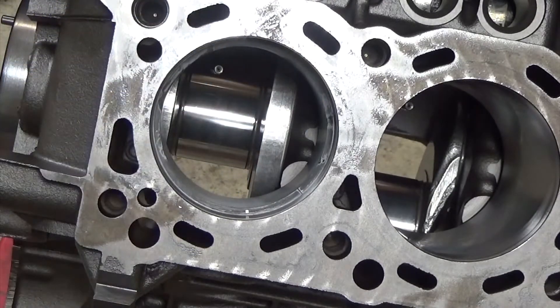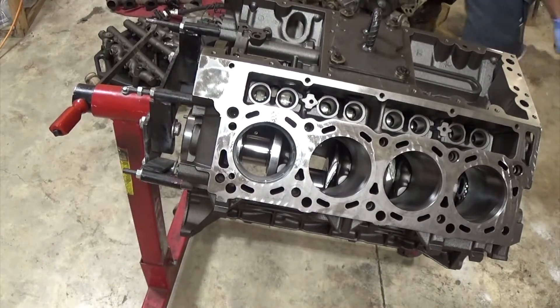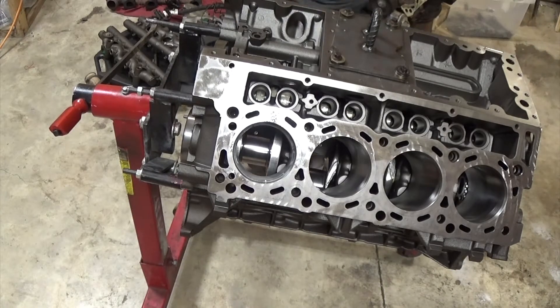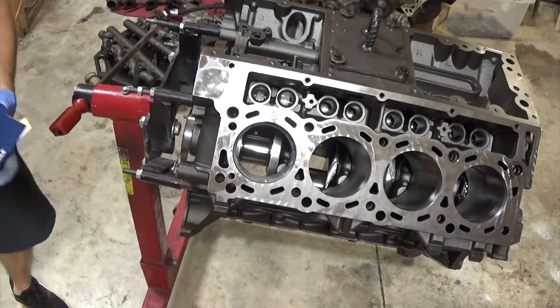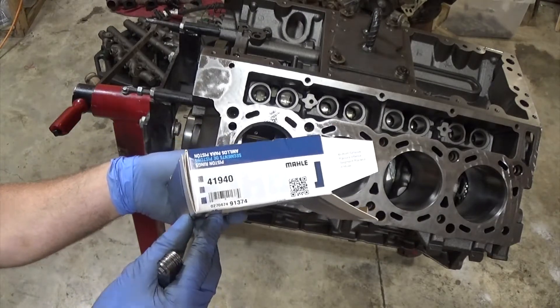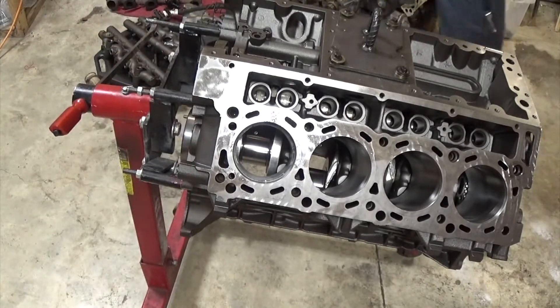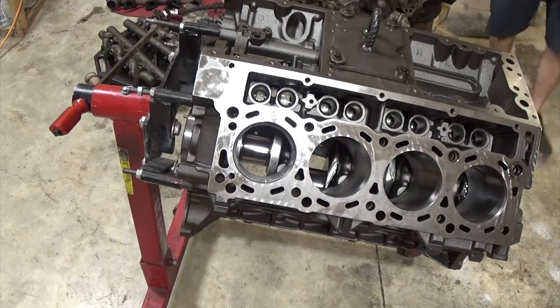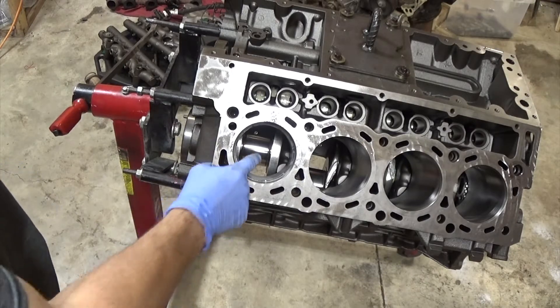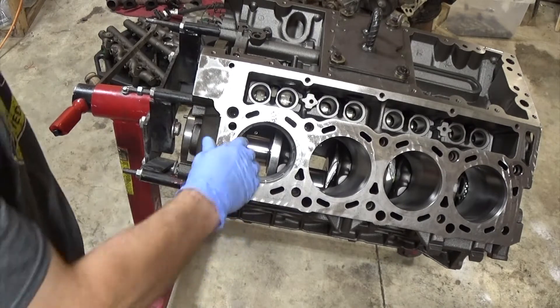I'm going to match up the piston rings for each cylinder so I don't mix them up and I know I measured it — it works in that cylinder. I got this piston ring set from my machine shop. I told them I needed a set of rings and I didn't want anything performance, just basically a stock replacement. Now I'll pull this one out and check my intermediate or second compression ring.